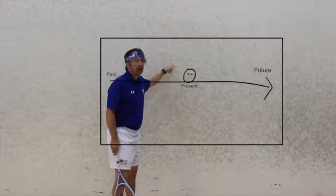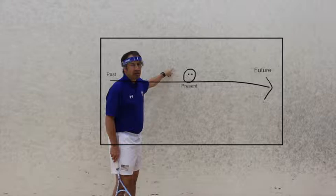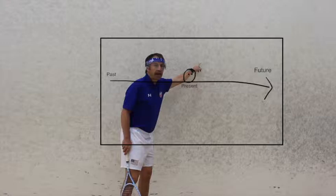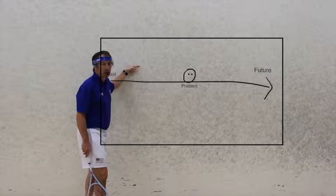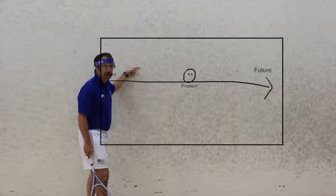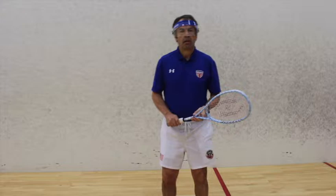The ball is always in the present — that's where the game is. A great player mentally and physically is getting further down there into the future. A beginner player chases after the ball and puts themselves in the past. What we see with great professionals are the techniques, strategies, and physicality that allow them to get up here into the future.